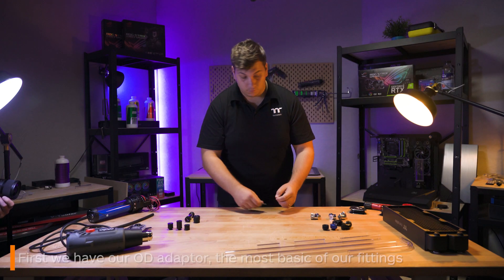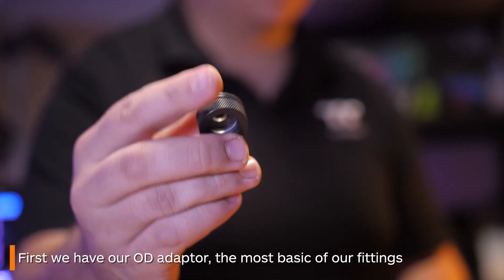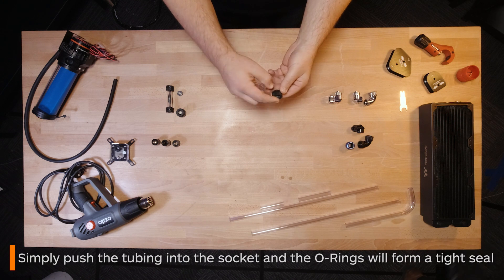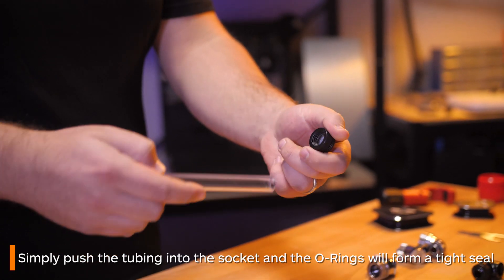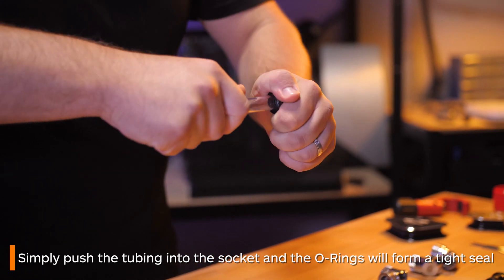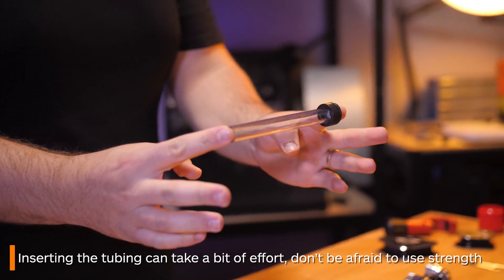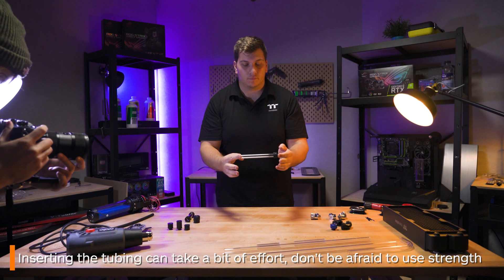Starting off with an OD adapter. This is a very basic fitting with nothing too complicated going on. You simply push the tubing into the socket, the o-rings will form a tight seal around the tubing and that's all there is to it. It can take a bit of effort though, so don't worry if you have to use a little bit of strength.